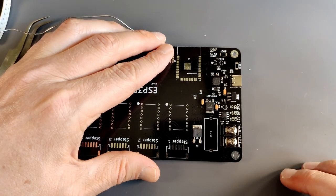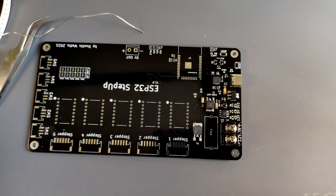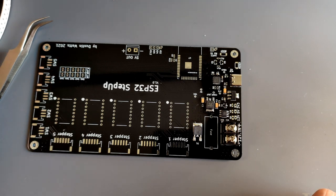Now the fuse holder - I couldn't find a footprint for it so I made a footprint myself. This is going to be an exciting moment to see if I got it correct.